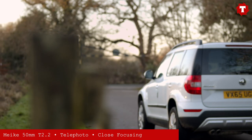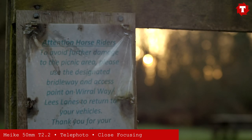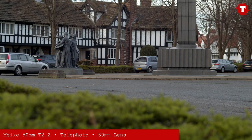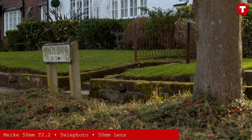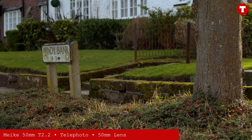Being a 50mm, this lens has much better close focusing than either its Super 35 or full frame equivalent focal lengths. In some cases you can almost create miniature tilt-shift style photography, which can give a magical quality to even the most mundane of locations.